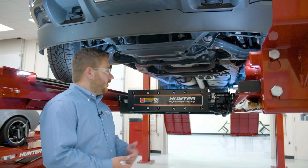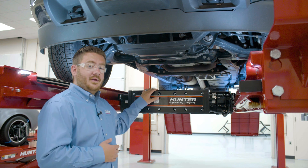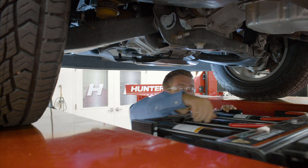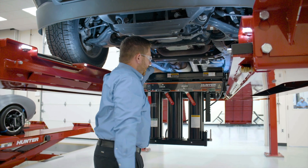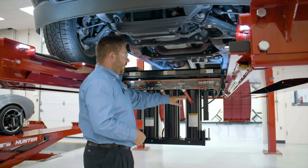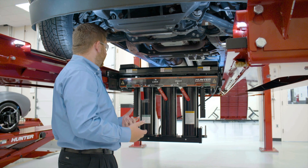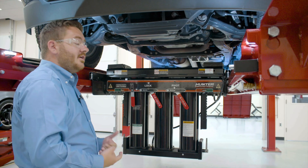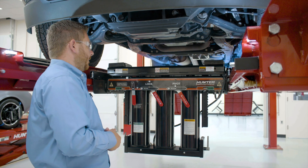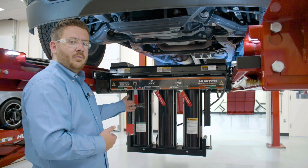Now that we have the vehicle up on the lift, we're going to use our swing air jack to lift the vehicle off the runways. We need to talk about a couple of controls with this jack first. The first being our pivot lever, which is going to allow us to pivot the swing air jack down into position. What that lever does is allows us to swing our swing air jack down into position. One important point: we want to make sure that our telltale indicators on either side of the jack are in the locked position, or on the green side of the lock. If they are not, we do not want to try to raise the vehicle — otherwise we run the risk of the jack swinging out underneath the vehicle. Our second control is our lock/unlock lever located in the middle, as well as a lock reset, which we'll show you how that works in a minute.